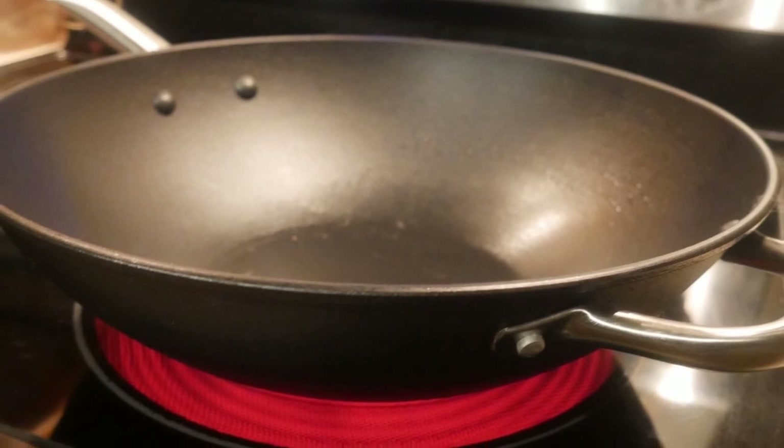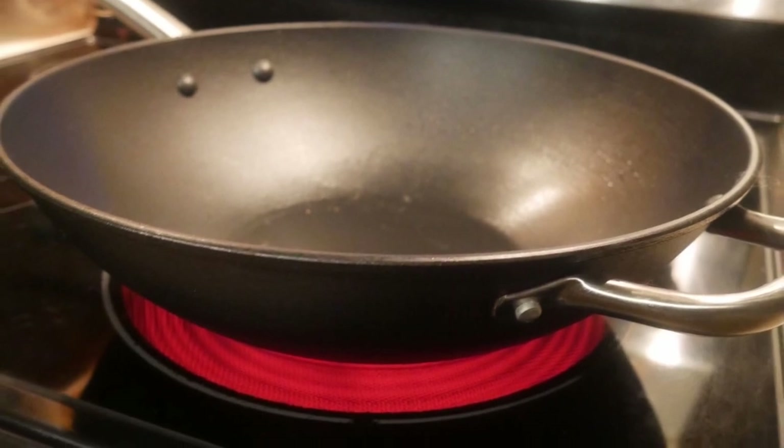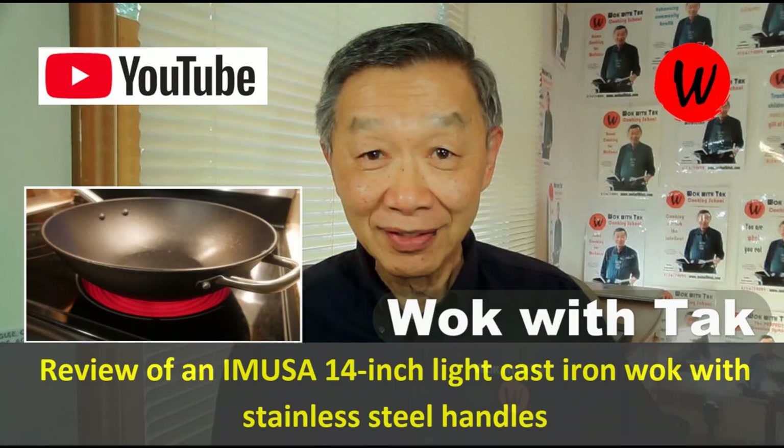I'm going to cook this dish in my Emusery 14-inch cast iron wok. It used to be my everyday wok, particularly for cooking on my flat glass top electric range. Unlike a carbon steel wok, the cast iron wok would not change shape when heated up, so it would not warp and cause it to become unstable on the flat surface. You can take a look at this video if you would like to learn more about this wok.